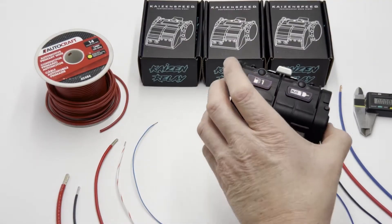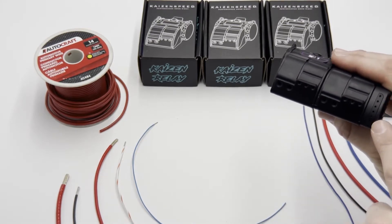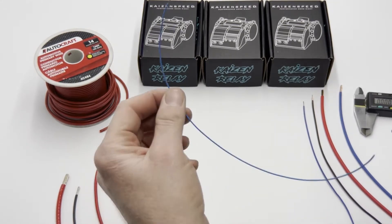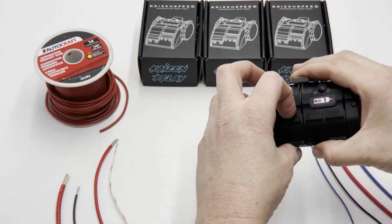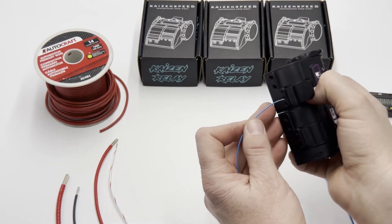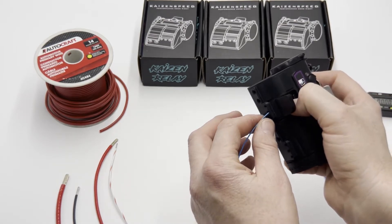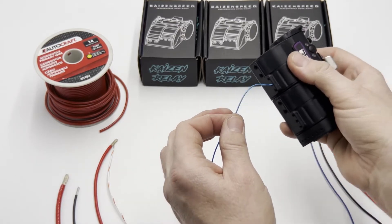Ideally for the triggers and for everything on the control module, you really can't go wrong with 22 gauge. To use a 22 gauge wire, you just insert, depress, and that's it.